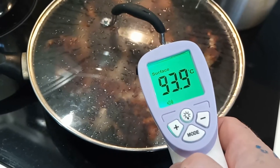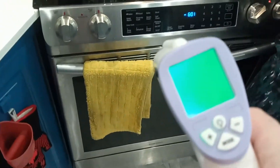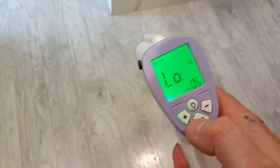Today I'm going to show you how useful an infrared thermometer can be. It shows you either the surface temperature or the body temperature. So if we check your forehead — 36.9 celsius, pretty good.